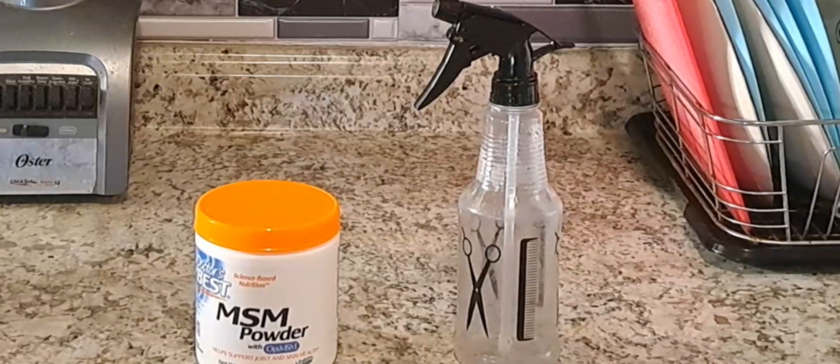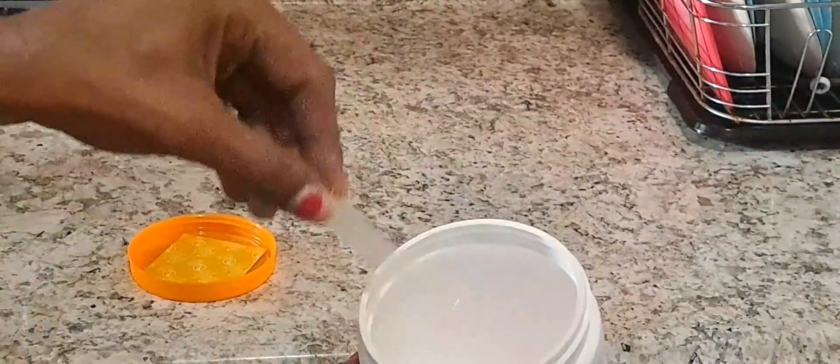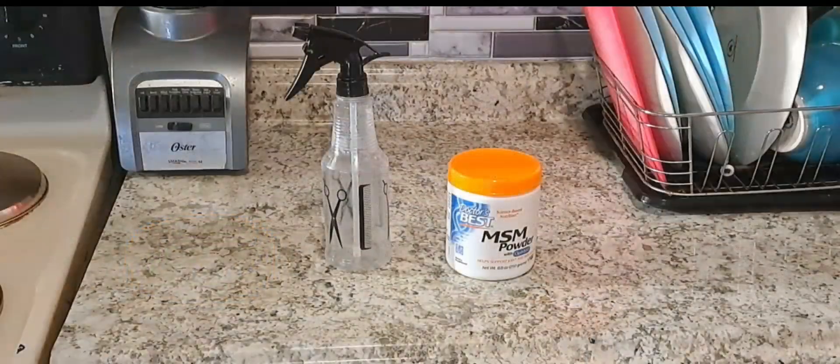Here's the exciting part — MSM powder is like magic for your hair. All you need is a spray bottle filled with water and a little bit of MSM powder. Just mix them together and voila, you've got yourself MSM spray.